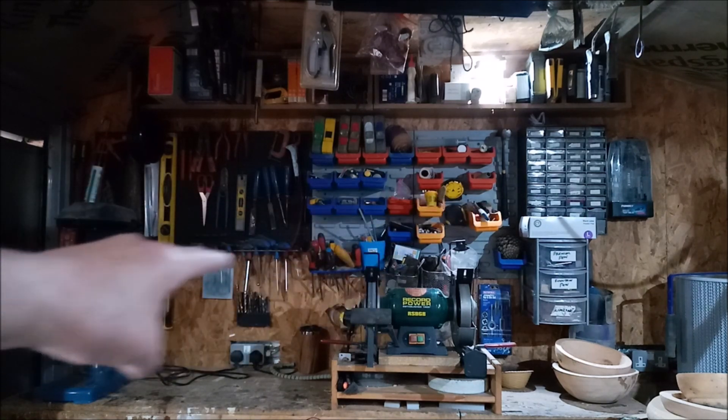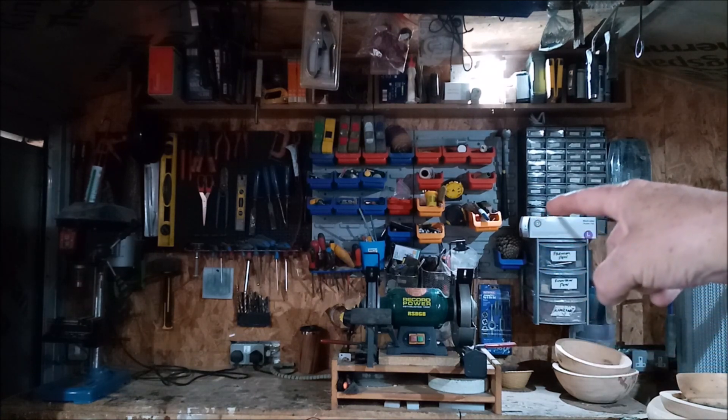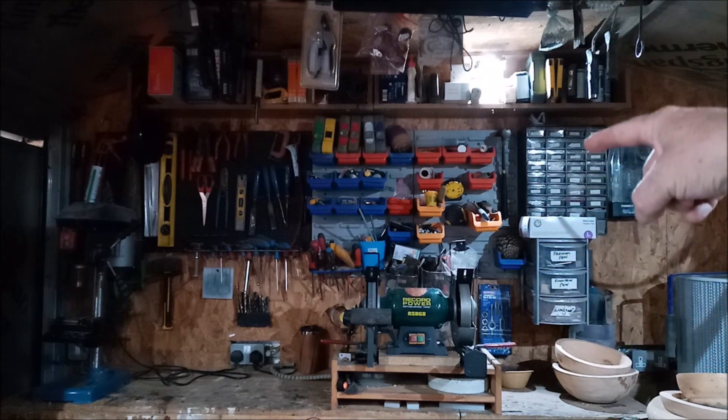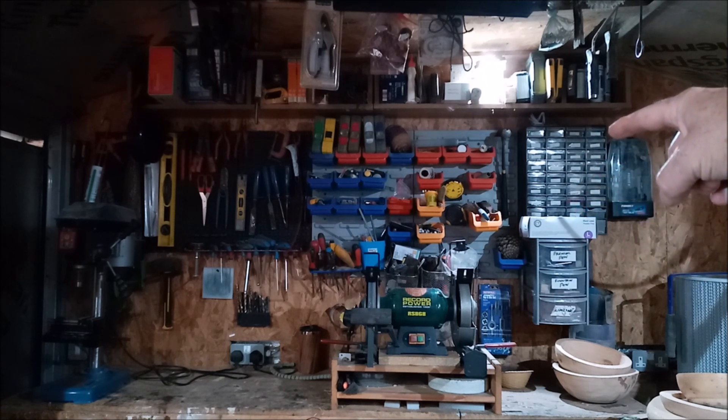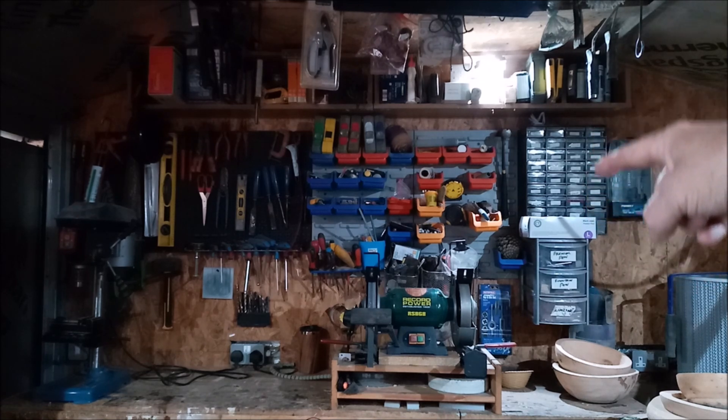The rest of that wall is just general purpose tool stuff, apart from that cabinet there which is all pen parts — bushings, instructions for all different kinds of pens — all in that cabinet.